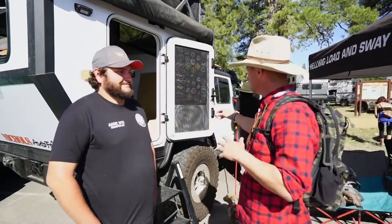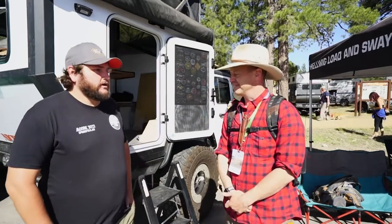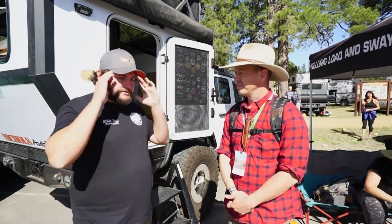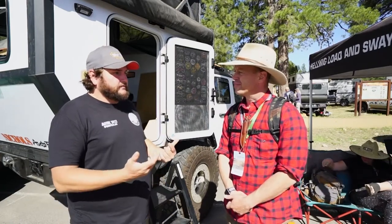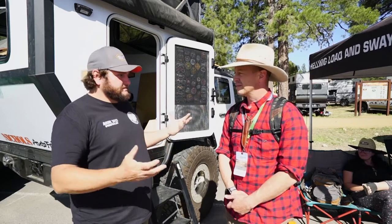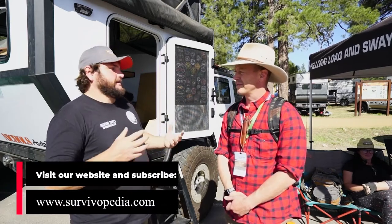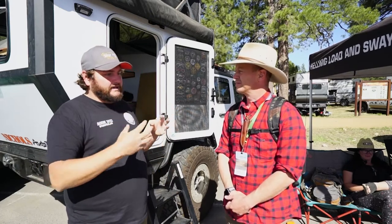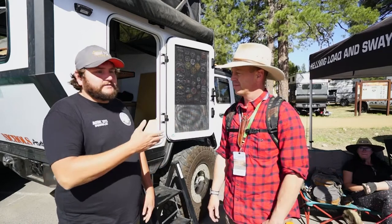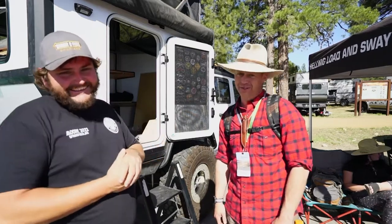The fact that he built all this from scratch means he has the knowledge if it breaks. There's something so valuable in 'I built that, so I know how to fix it.' You guys fabricated this whole back end, put the tire in there — there's a lot of work. The redundancy system — that's what I kind of get at. I have the drain and the water tank to get water just in case, so you don't have to use an electrical pump. Exactly — redundancy.